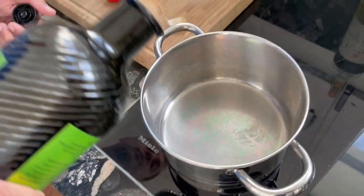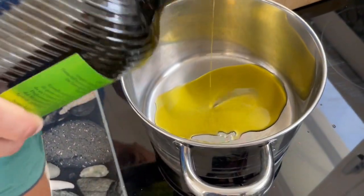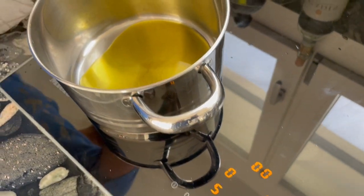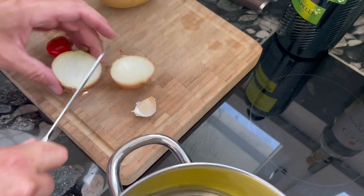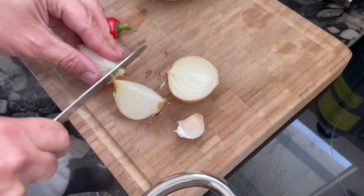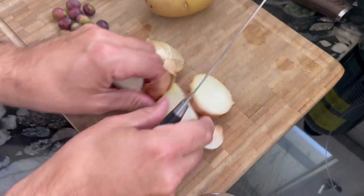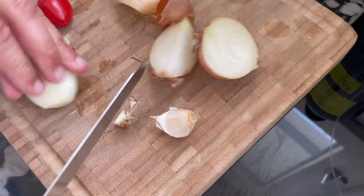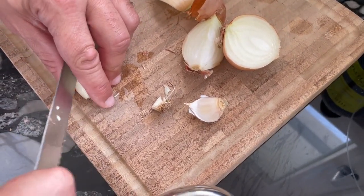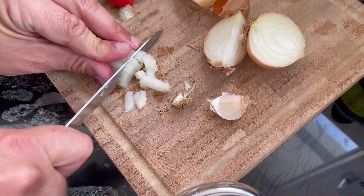First step: we will heat up this extra virgin olive oil on medium flame. At the same time I start cutting this onion — we may only need about half or less than half of this onion — so we cut this into small pieces.